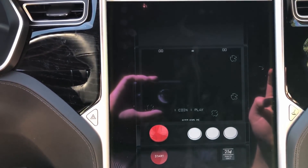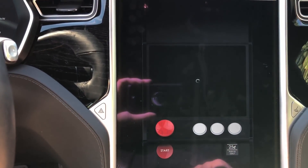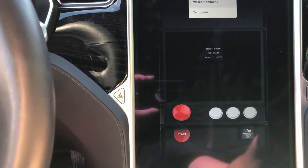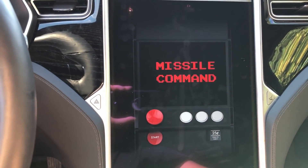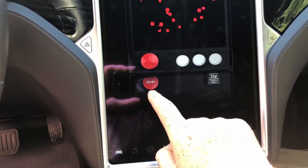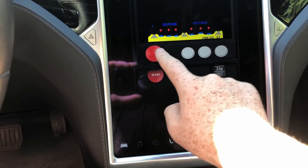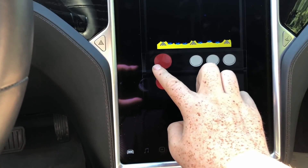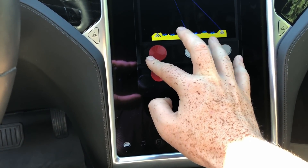Last but not least, let's take a look at the new Atari games. We've got a handful of new games — Asteroids, Lunar Command, and one of my all-time favorites, Missile Command. When it comes to playing these games there are a couple of different ways you can control it. You can do the standard arcade controls using the navigation functionality to move around and fire the missiles.